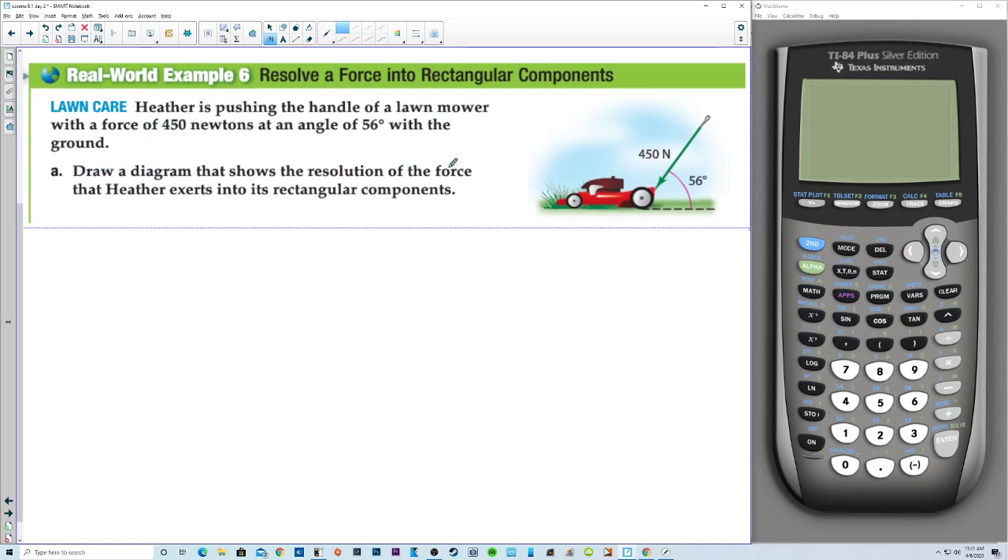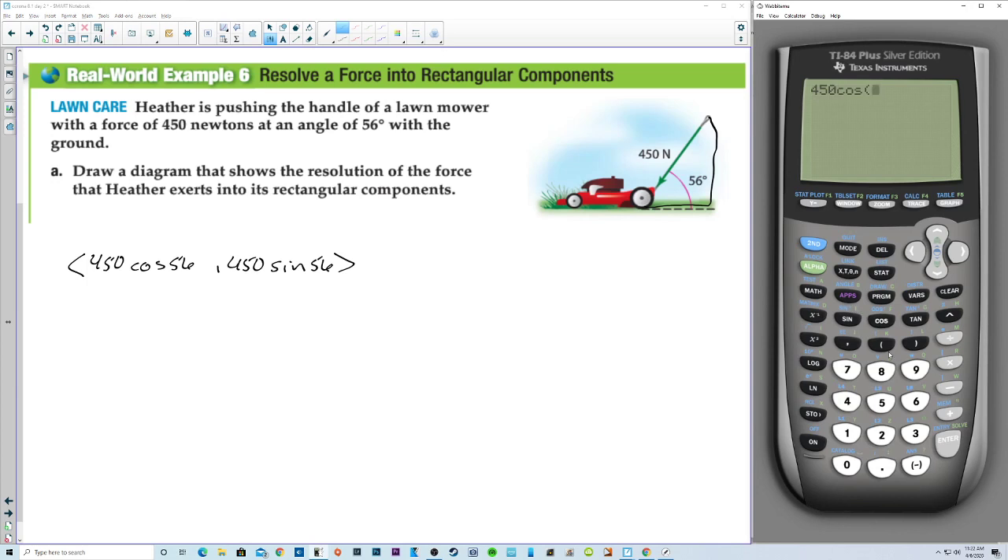Draw a diagram that shows the resolution of the force that Heather exerts into its rectangular components. We're just going to find the x component and the y component. We simply do 450 cosine of 56 degrees and 450 sine of 56 degrees. So the force acting horizontally is 251.637 newtons and vertically is 373.067 newtons.